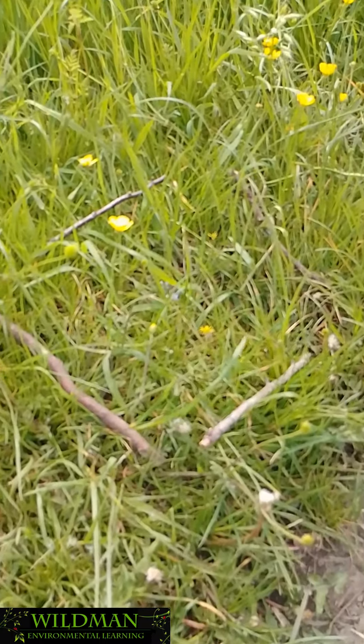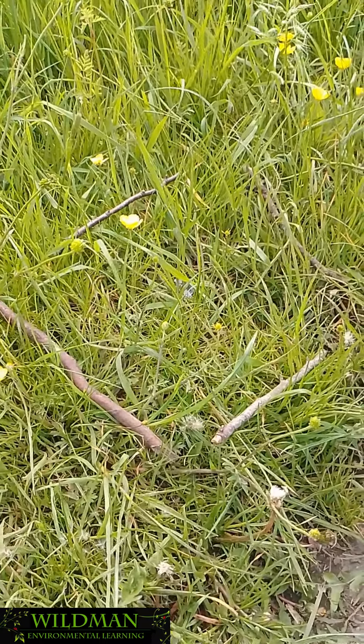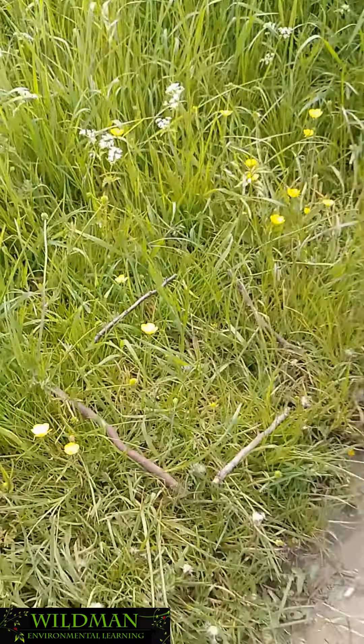Give yourself a minute just to start observing that, then start to look at the different shades of green, the different textures, and you begin to see there's buttercups here, there's some bent grasses, probably some Yorkshire fog here.